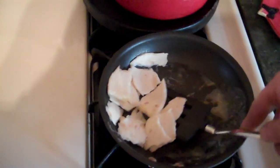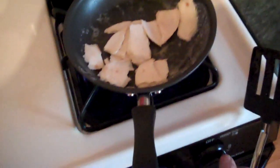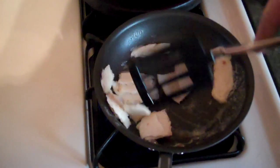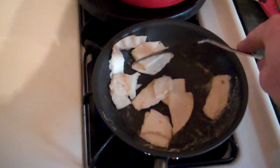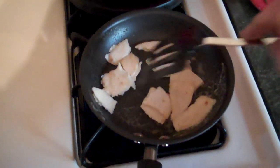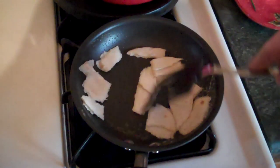Fry them up a little bit so they're actually frying. You're going to want to turn the burner back up to high so that way they actually become a little bit golden browned. After you deem they are okay to consume, nice and well cooked, heat it up — whatever.